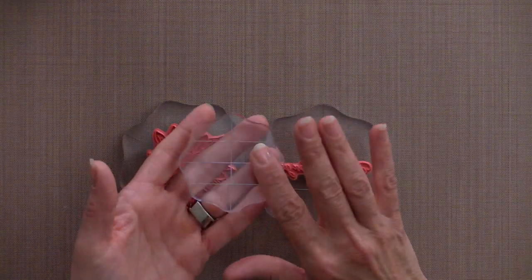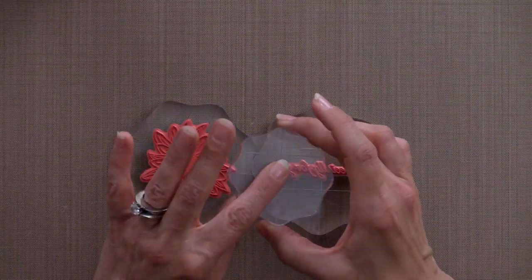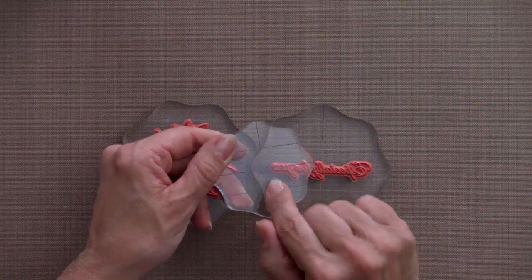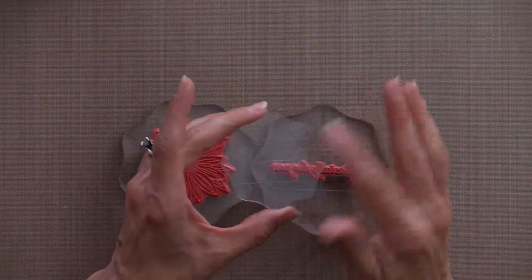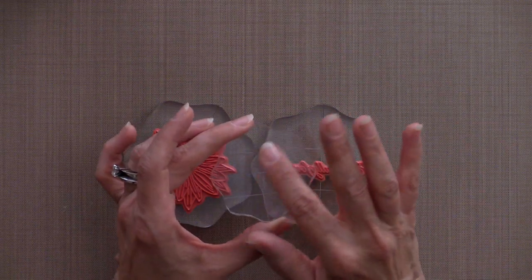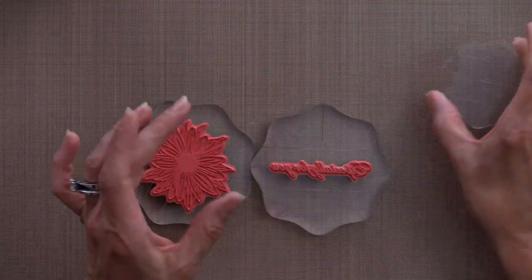You're also going to need an extra acrylic block - it can be square, round, large, small, whatever. I would recommend working on the non-etched side if you have a block with lines etched in it, because we're going to be putting re-ink or dye on here and it does kind of get stuck in those cracks and it's difficult to get out.